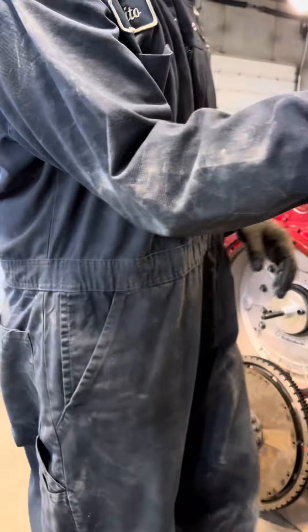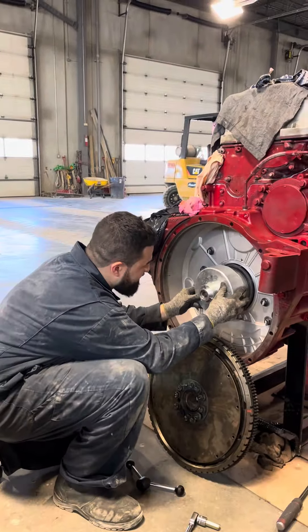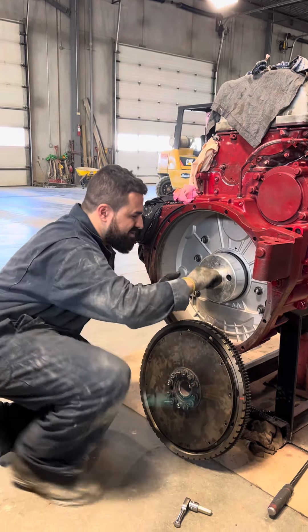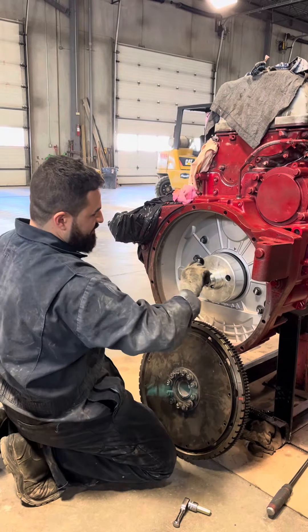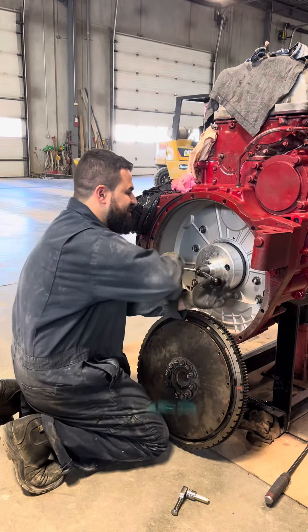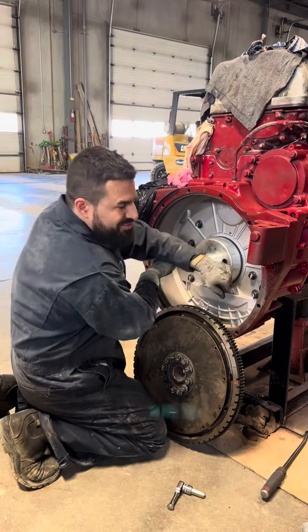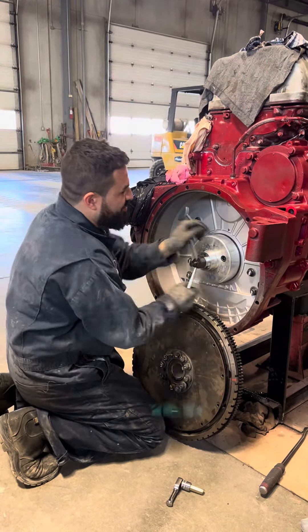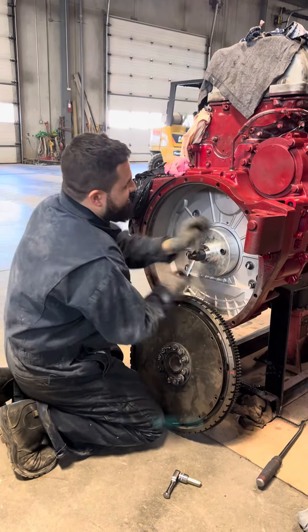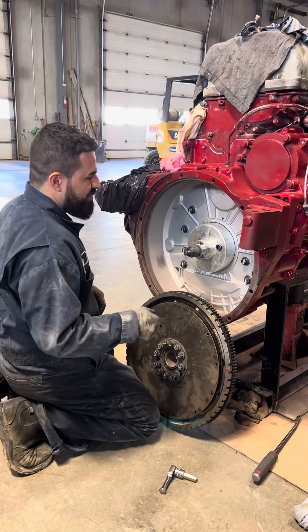Thread the allen bolts in all the way, then get the handle and wind it in nice and easy. This tool is nice because you're guaranteed to go straight and you can't mess it up. When you get to the end, that's it — it's in. Wind it back off.